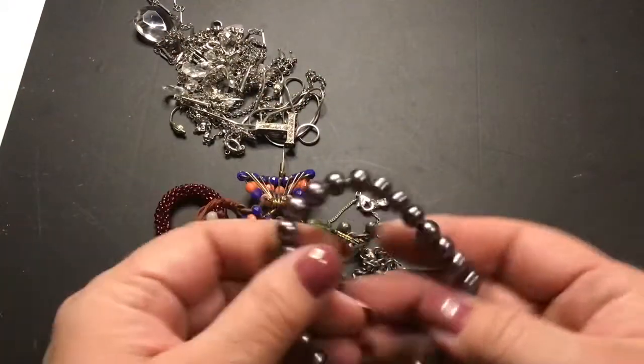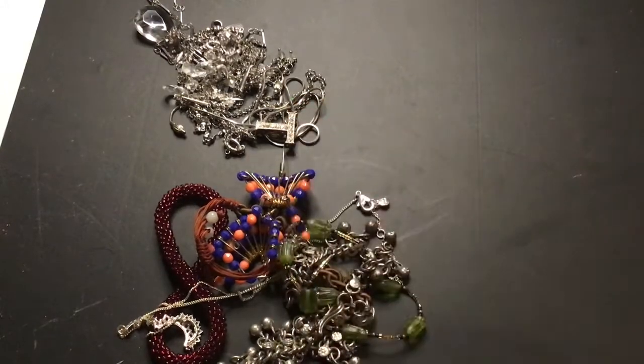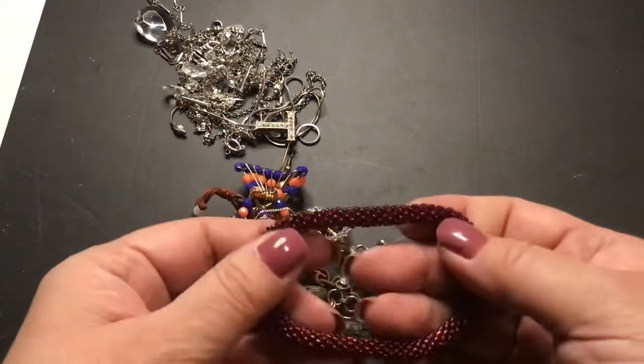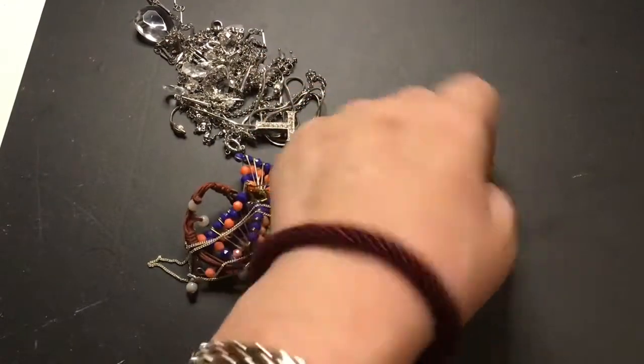Faux pearl — glass pearl, so they're heavy and cold. These are peace pieces. I love these — they roll on, and I like that color. It's like a blood red — it's a nice color.